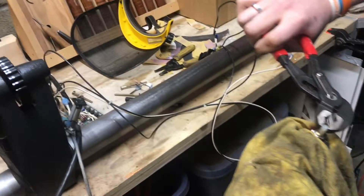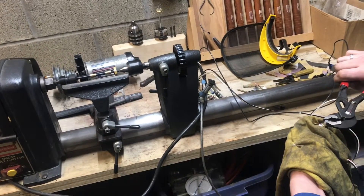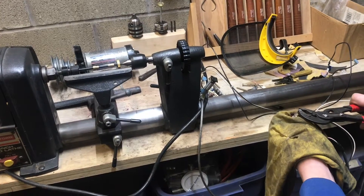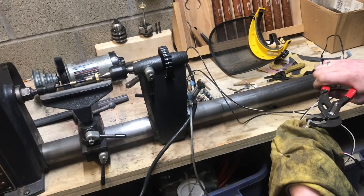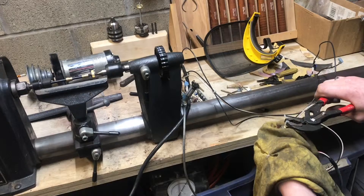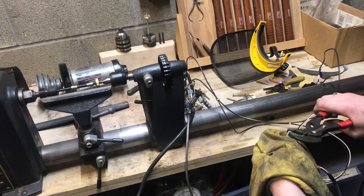With everything roughed in, we can start to control the motor. If I take the knob to one end and then slowly bring it up, it'll start spinning. Once it starts spinning I can bring it down to a really slow speed, or take it up faster. So now I have control with the variable speed.